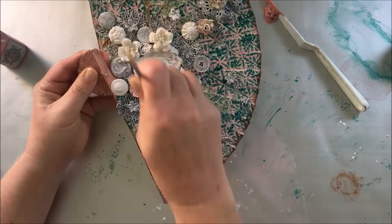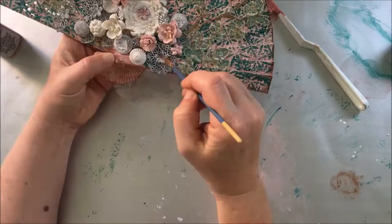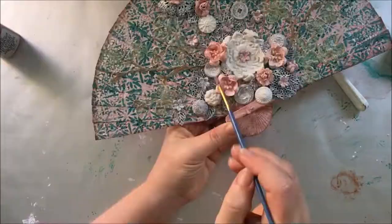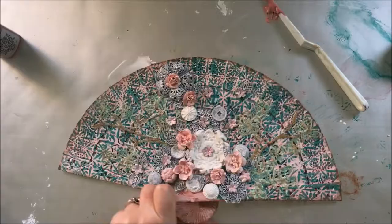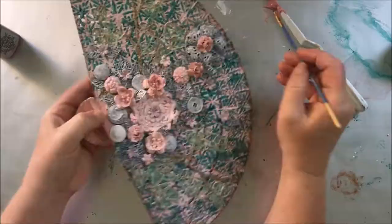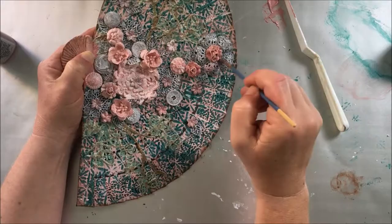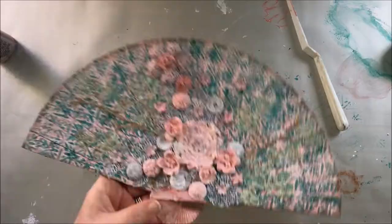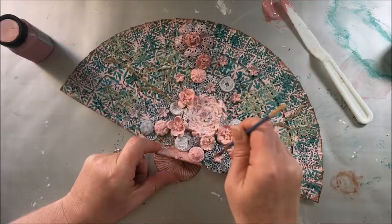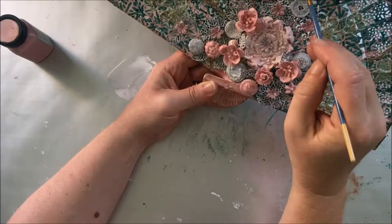Once dry, I took my Rose velvet again and painted some of the embellishments — mostly flowers and buttons — with this color. Don't hesitate to apply a second or a third coat of paint; it will add a deeper color to your embellishments.